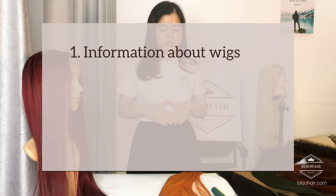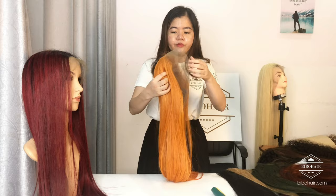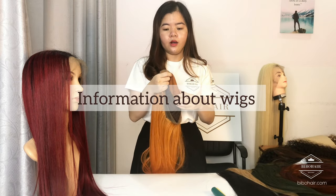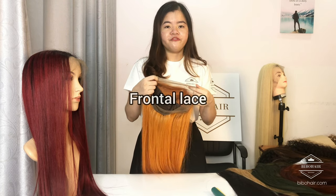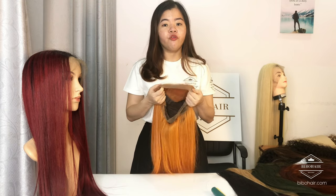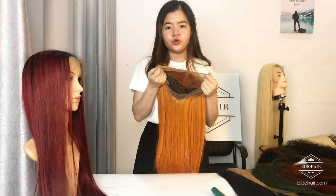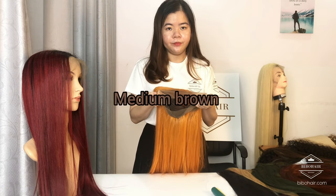And in this video, we will show you our wigs, some information, some tips to take care of wigs. So first, about the cosplay wig, we have three kinds of cosplay wig: frontal wig, fun wig, and full wig. And about the color, the cosplay has three colors: transparent, light brown, and medium brown.